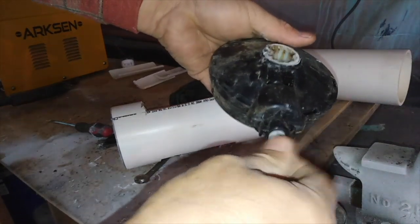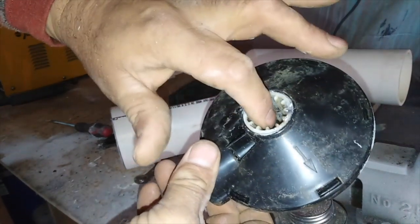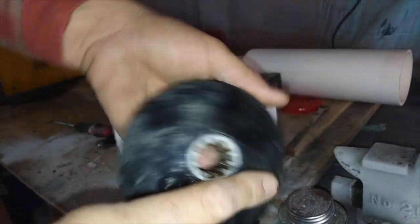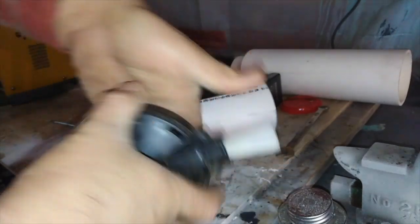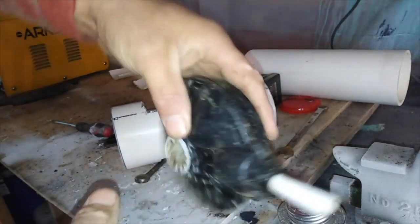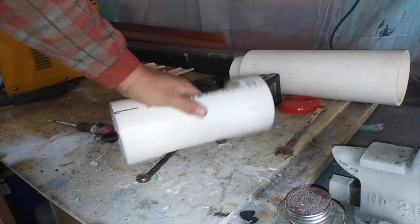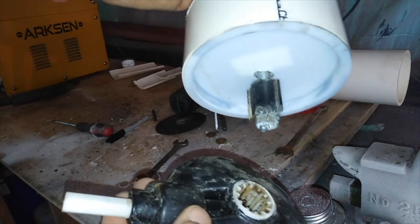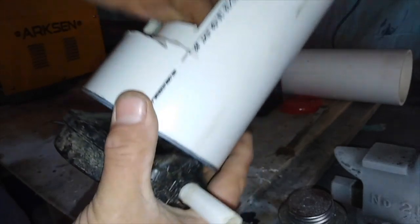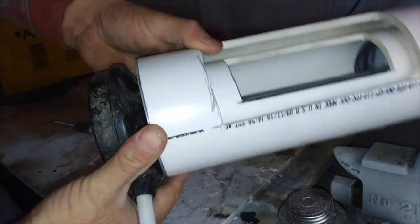It had a gearbox — here's the gearbox. It has a four-to-one ratio: four spins here to one spin here, which ended up equating to one spin here and four here, to speed that up so it would sling the seeds. This is where the seed slinger thing sat. Here is how it attaches — it was on the axle, driven by the wheels. It goes on just like that, and you don't want this thing spinning super fast.